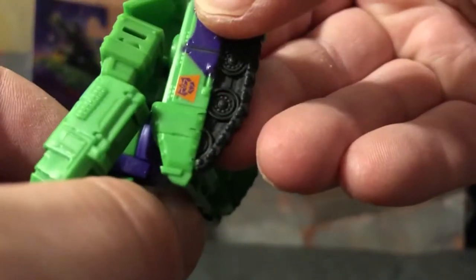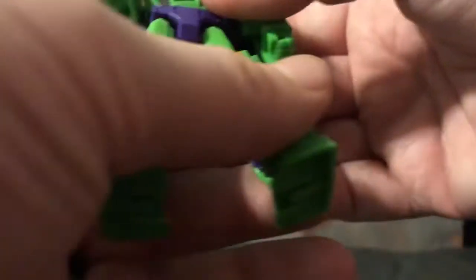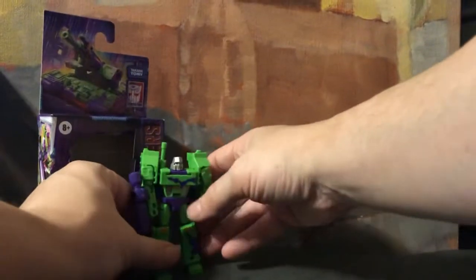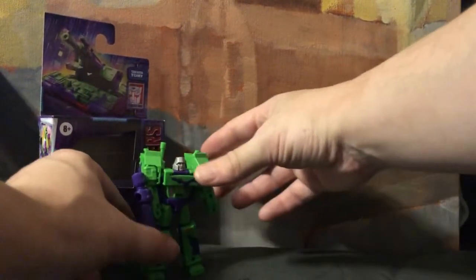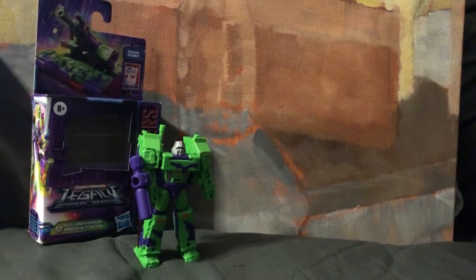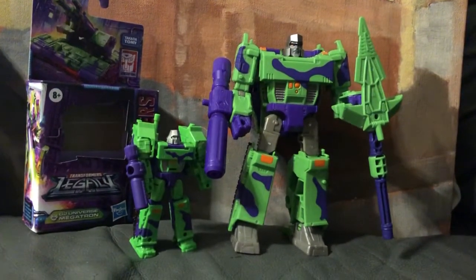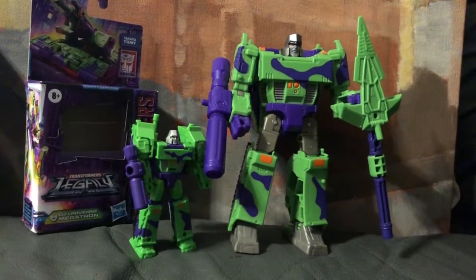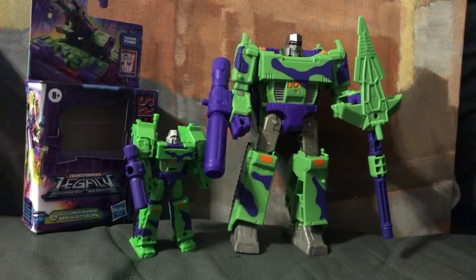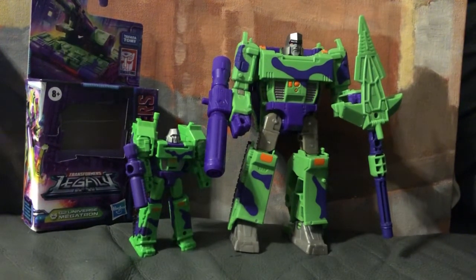He does have the G2 Decepticon symbol on the side of his tank. Let's stand him up and bring in Big Daddy — so you've got G2 Megatron and Mini-Me Megatron side by side. I definitely dig it — this is the Megatron I like the best. As always, my grandfather says hold on to something from your youth, you'll never grow old. Look to the stars, grab one for yourself — y'all have a good one!